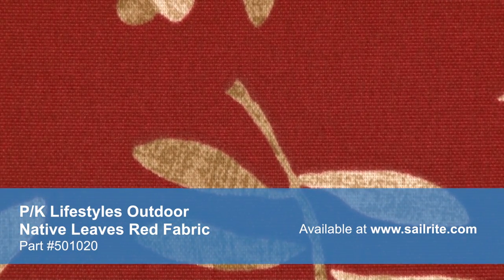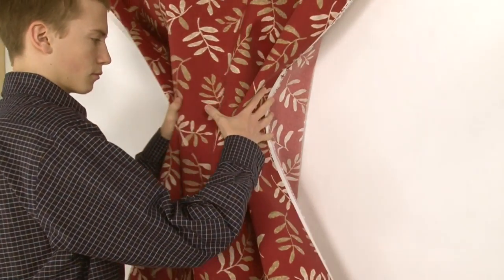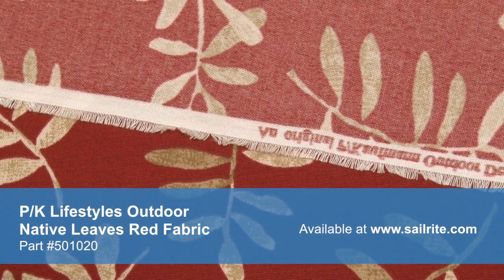P. Kaufman's vibrant patterns are pigment printed on 100% polyester diamond weave cloth. P. Kaufman Outdoor is perfect for casual outdoor living with great fade resistance and up to 500 hours of UV protection.